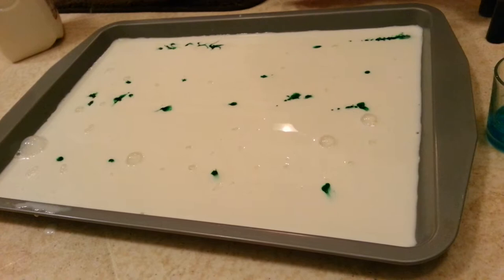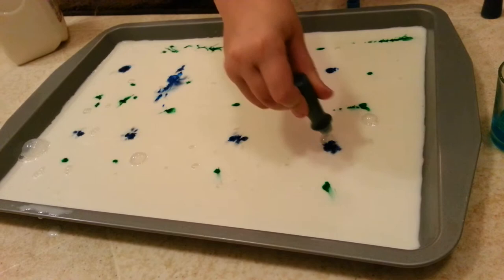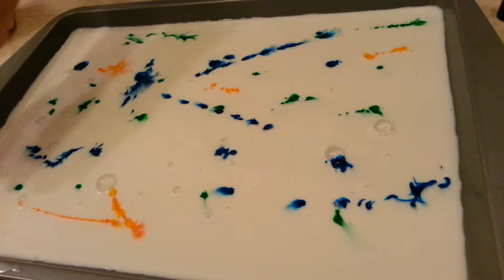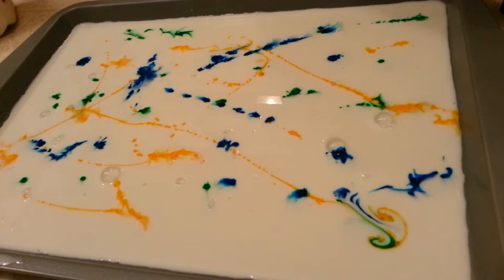Then we're going to do some blue, right here. Then we're going to use yellow — this looks like red on the outside but it's actually yellow. Here, here, here, here, here. Masterpiece, yeah. And then that's done with the yellow. Now we got red — one more that's red.